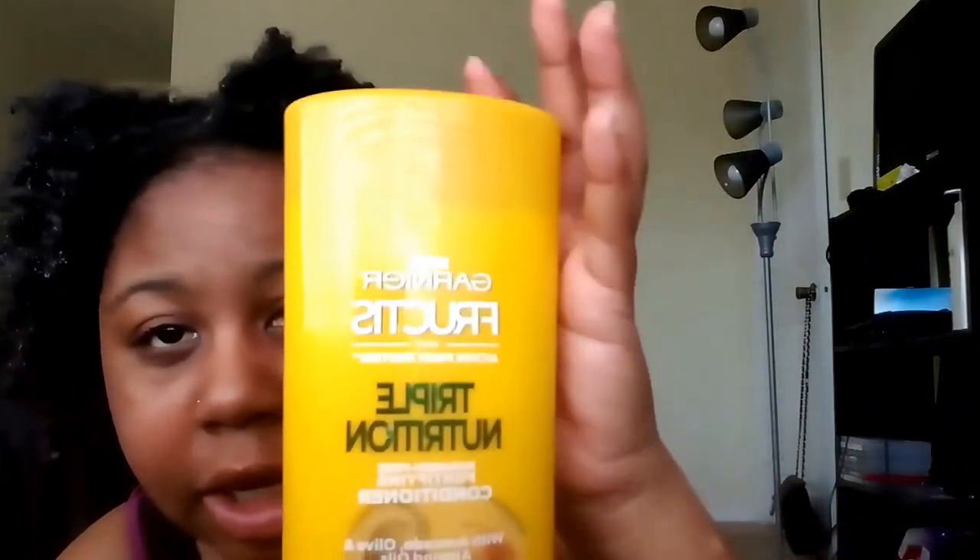The conditioner I use is just one — the Garnier Fructis Triple Nutrition conditioner. When I was doing the maximum hydration method I used multiple conditioners, but now I only use this one. It has avocado, olive, and almond oils, it's for dry to very dry hair, provides three times the moisture, and has a strength system. It's paraben free. I've also tried their curl-specific one. I really like these conditioners — they're very moisturizing for my curls.